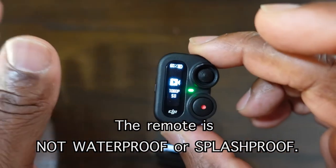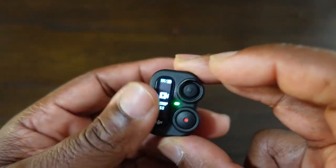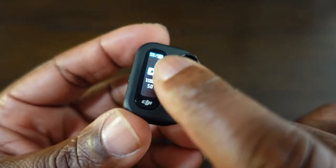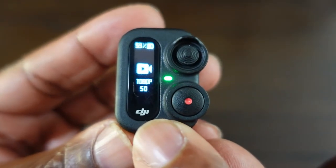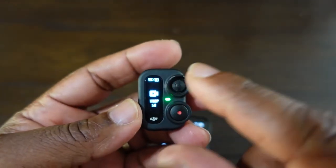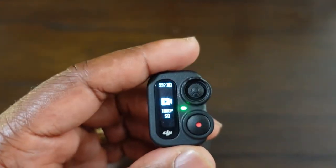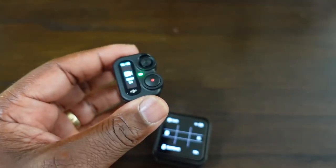The remote is not waterproof whatsoever and it's not even splash proof. So if you're going to take this out, make sure it's dry weather or if there's a little bit of rain, wipe it off as soon as possible. It has a nice little OLED screen with the DJI logo at the bottom. The main construction is all plastic, but it feels like a durable plastic. It's just a pity it's not waterproof, but obviously because of the port here that's why. It feels more robust than the actual selfie stick.